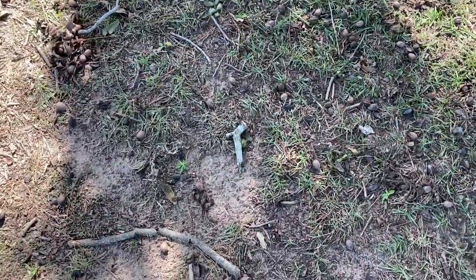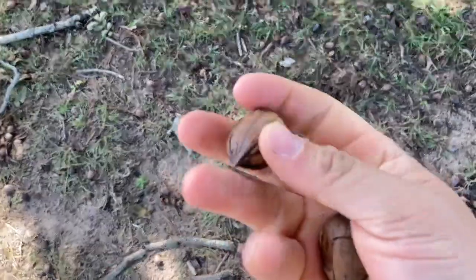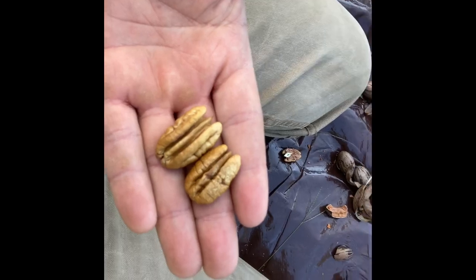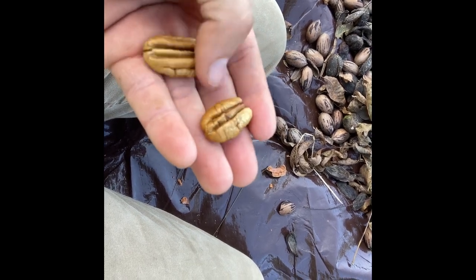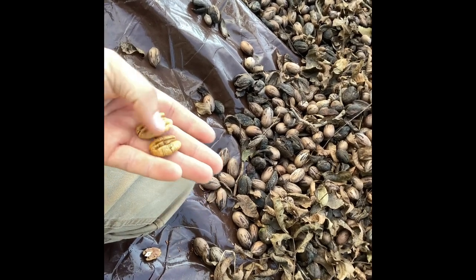Here's a look at the two different types of pecans I have. The one on the left is a Stewart and the one on the right is the seedling — you can tell it's a little smaller. I personally like these smaller ones in pies and stuff. I don't know how to describe it, but they're both awesome for making pies — I just like the smaller ones.